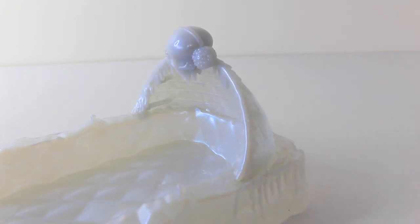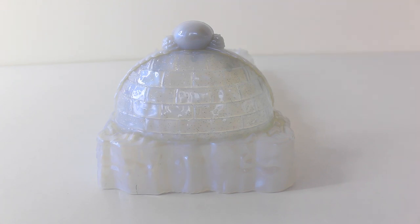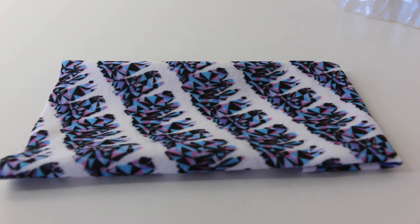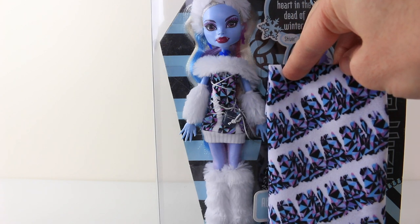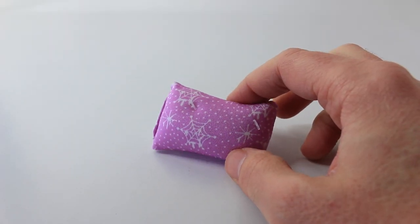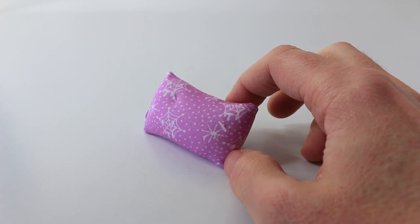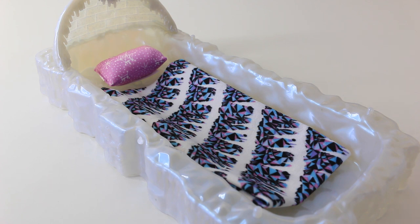The canopy can be easily clipped into place by the slots provided. Also included is this really nice blanket to put inside the bed, and the design on the blanket is a close match to Abbey's outfit. We also have a cutted pillow done in pink, and it has snowflake and cobweb designs on it. The cobwebs have icicles hanging from them. Here is what her blanket and pillow look like set up on her beautiful bed.